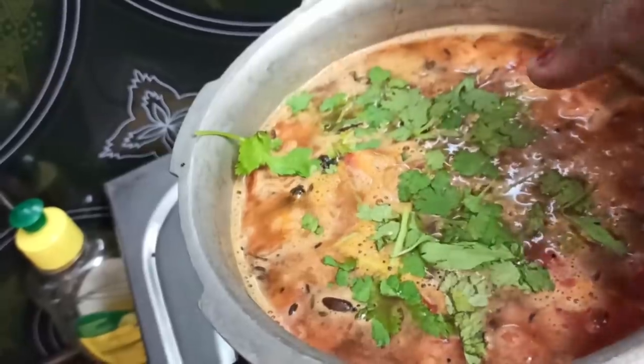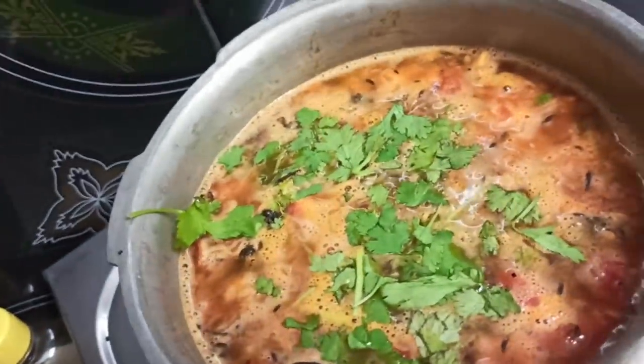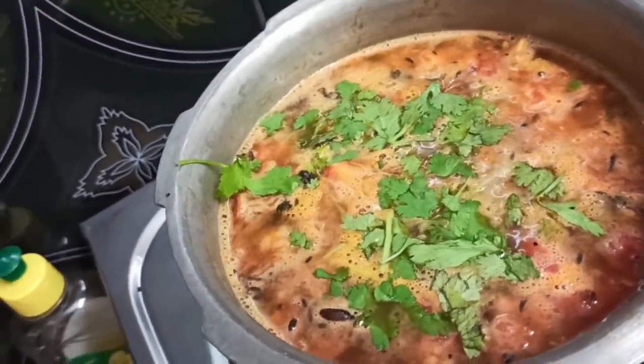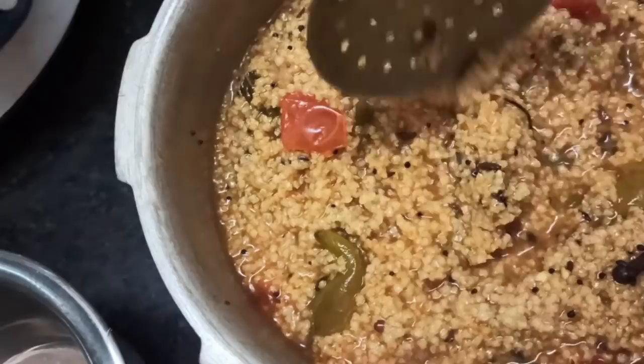It almost doesn't give you a nice size. It doesn't spread much. Mix it in — mix it well. We mix it in 3 trays. Make sure you mix it in thoroughly.